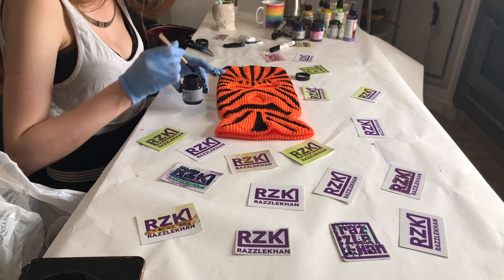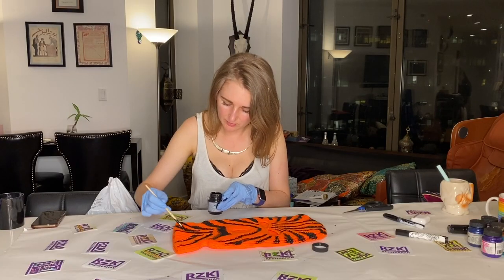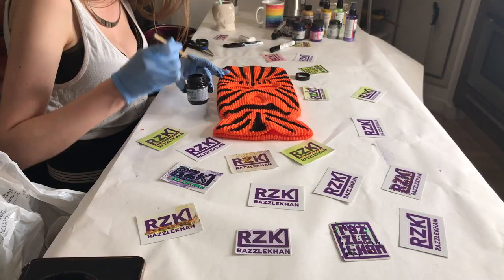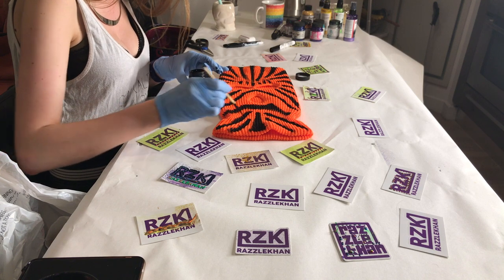I'm on the last stroke — okay, now all that's left is to let it dry on the back side.